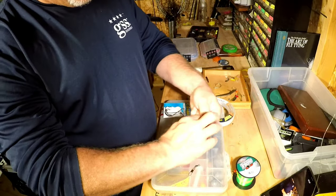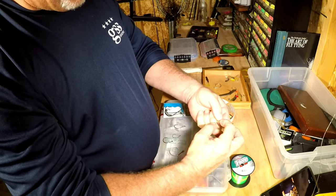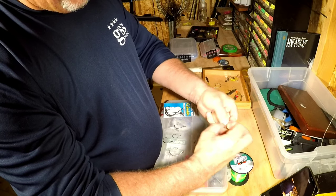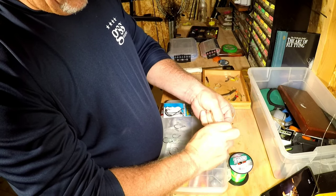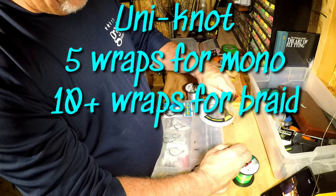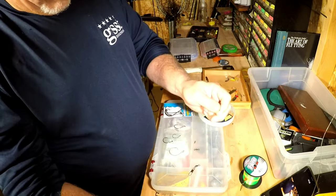As for a knot, I use a uni knot almost exclusively on everything. I've only had it fail once, but I've had other knots fail as well. The uni knot is just an easy go-to knot for me — there are tons of videos on the internet on how to tie it. Just moisten your line, pull it together, and clip off the tag end.